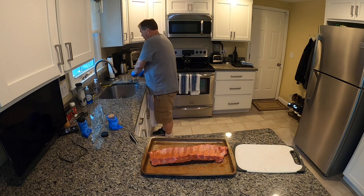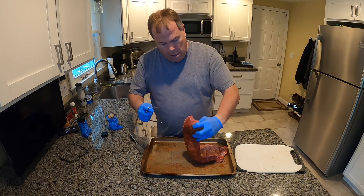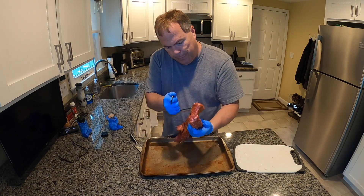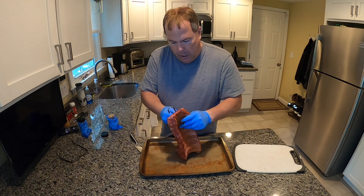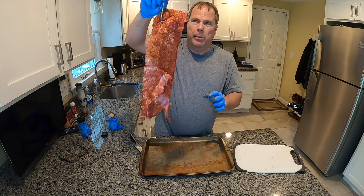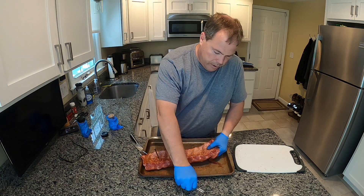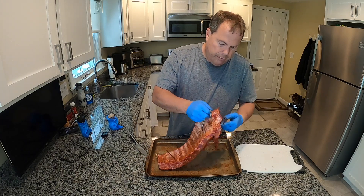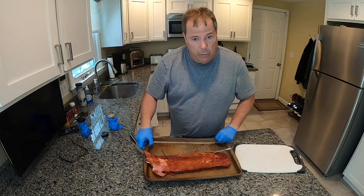You'll notice I brought in the hooks. What I'll do is two or three bones up, I'll put this right through, and then we'll be able to hang that right on the rod on the grill. We'll get this one started close to the second half. So we've got our ribs ready to go.